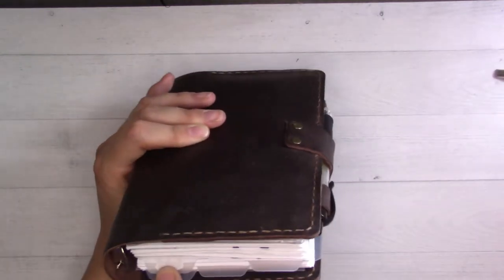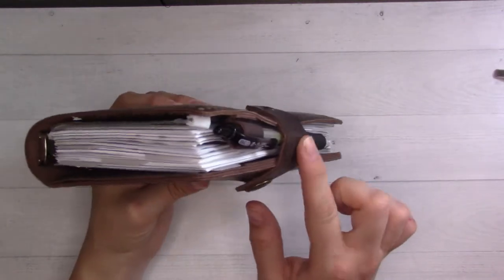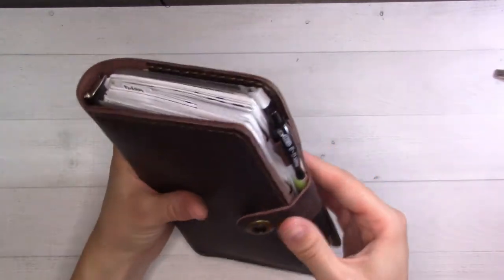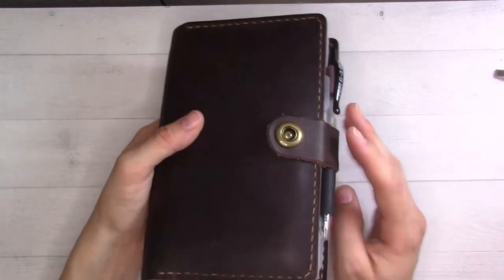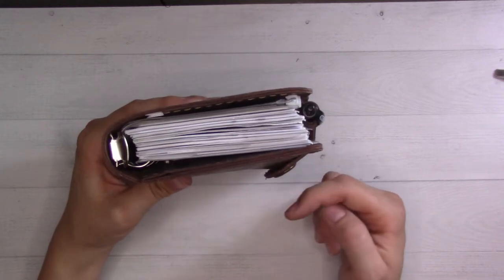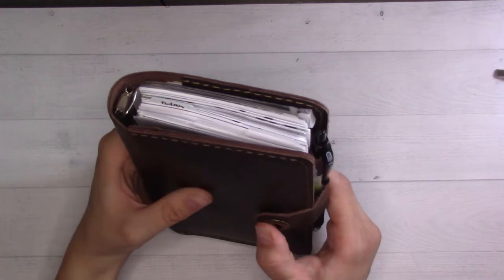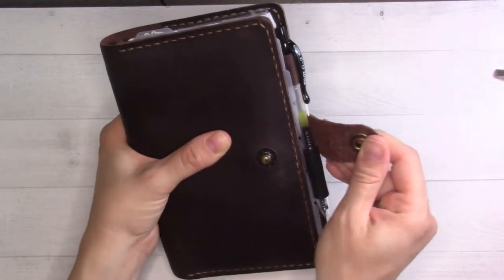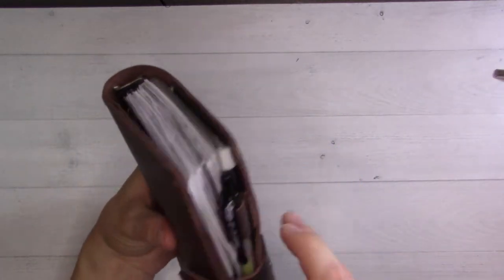The rings still have plenty of room — I'm not having issues with things popping off when I open and close it. There's been some concern about the strap. It closes fine for me; I do have to kind of pull it a little bit tight, and it doesn't lay all the way flat — it sits at an angle because it's just barely attached. It does have a little bit of give to it, so I think as I continue to use it, it will get a little more flexible.